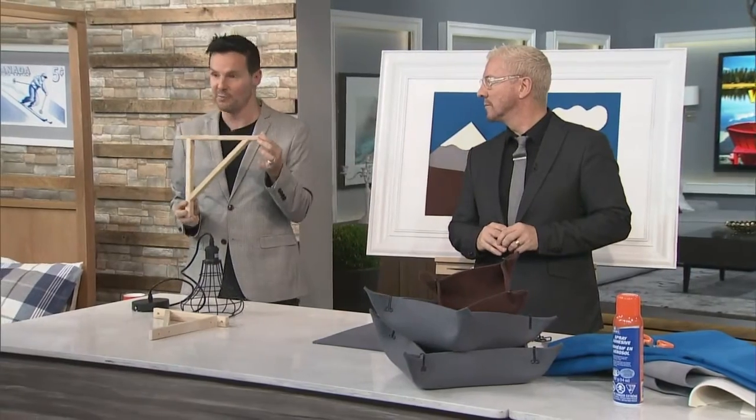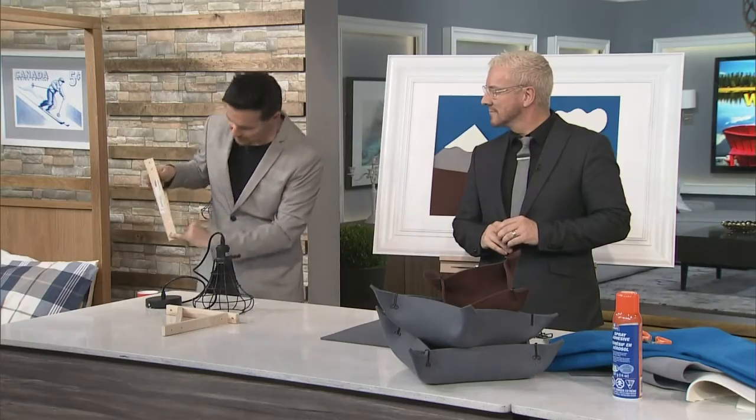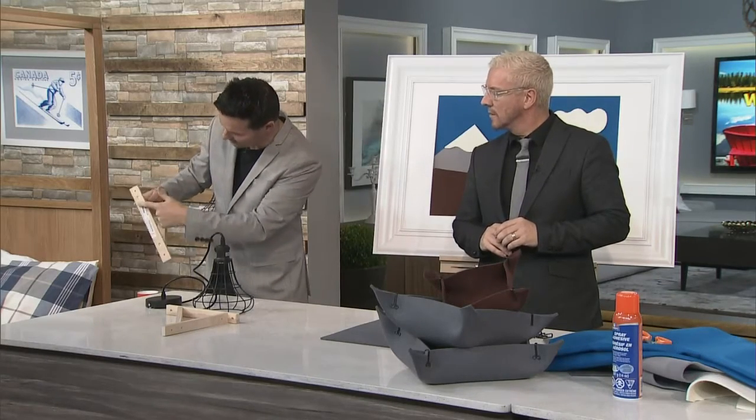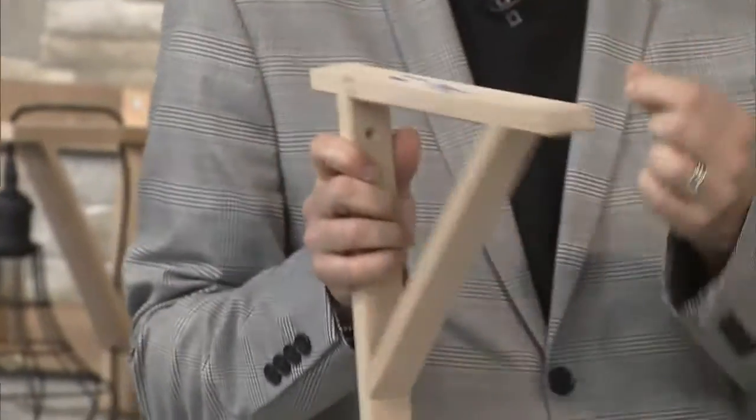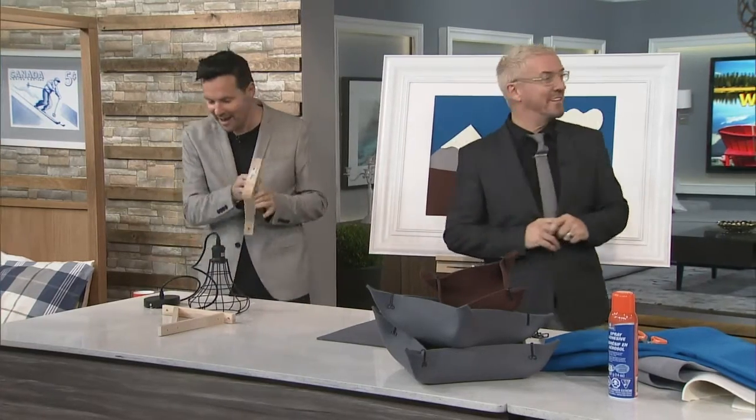Now, these are shelf brackets from IKEA — not expensive at all. We figured that if you actually just drilled a hole through here and then through here, you'll be able to pass a cable. So we drilled these yesterday.